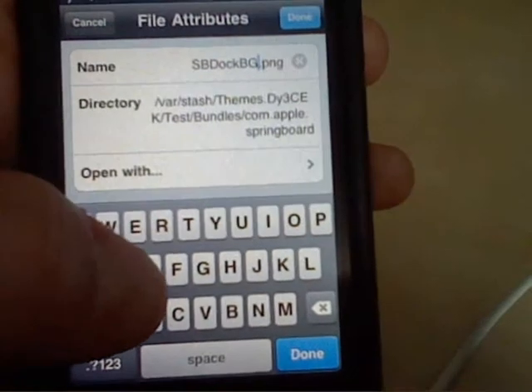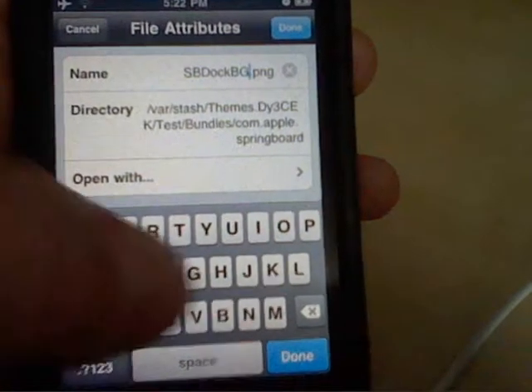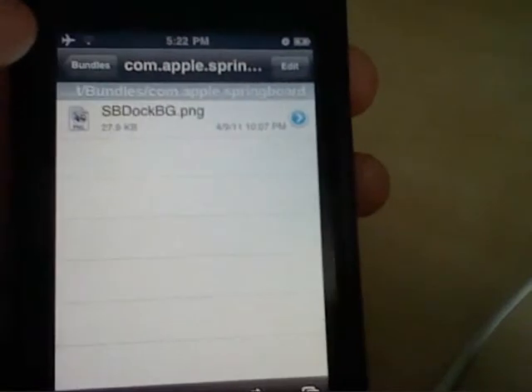This is for non-retina display. You can do this on an iPhone 4 or an iPod touch 4 with retina display, but the dock won't be HD. So this is the HD dock.